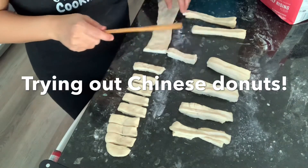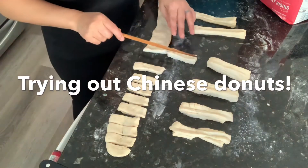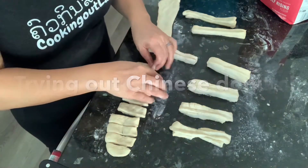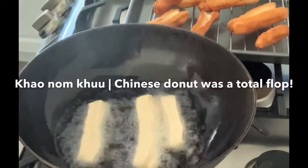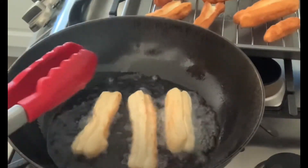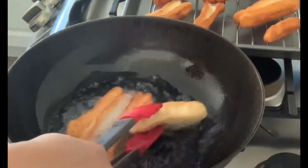This is my third attempt at making Chinese doughnuts, so let's see how it turns out. I'll leave it to the experts — I don't make it enough. I'll just continue to fry this.